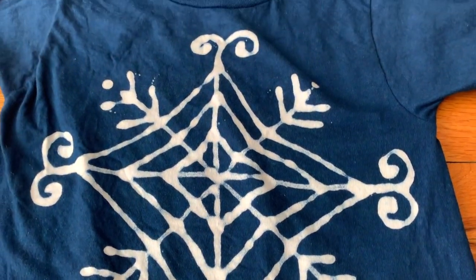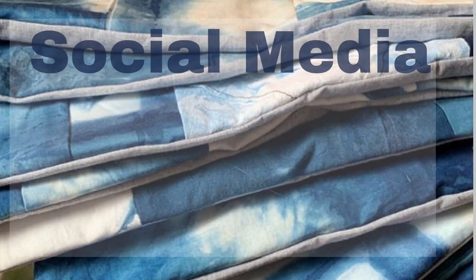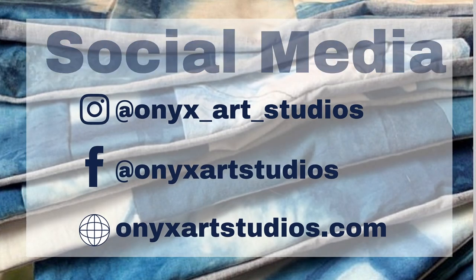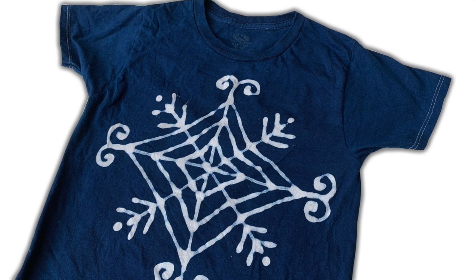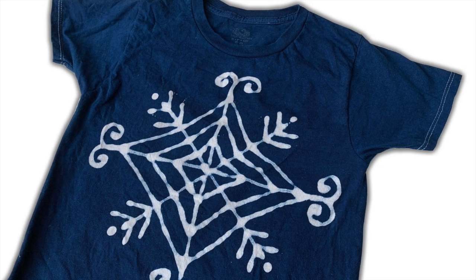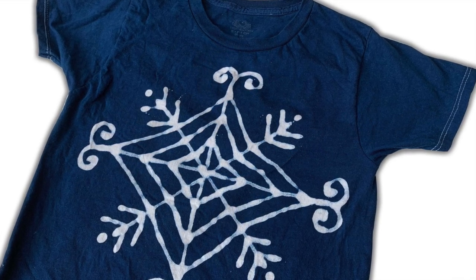If you like this video, be sure to give it a big thumbs up. Thank you guys so much for watching. Be sure to follow me on my social medias at Onyx Art Studios and check out my website for my online dyeing classes — I have the link in the description below. If you like this video, be sure to check out these other videos too. I have tons of dyeing tutorials and videos all about dyeing, sewing and upcycling. Thanks so much for watching and I'll see you guys next time.